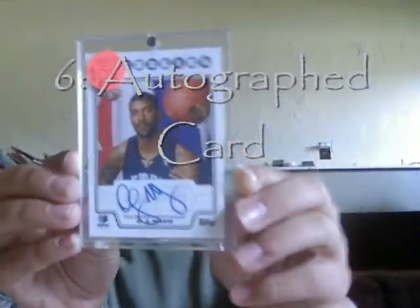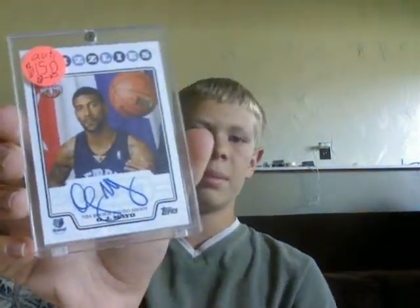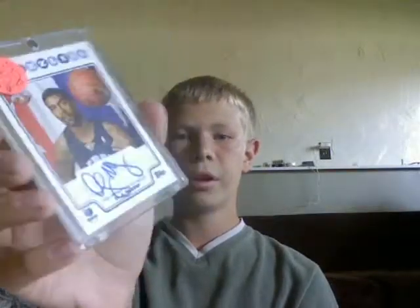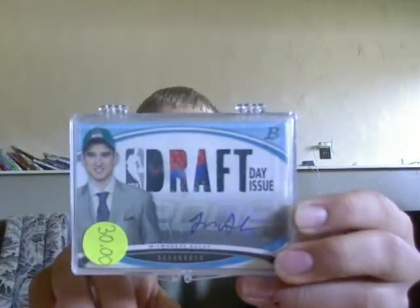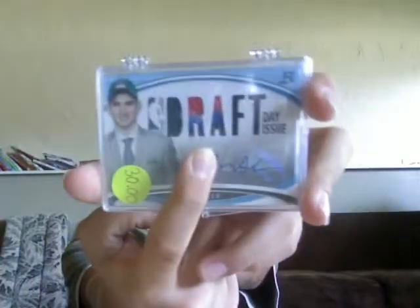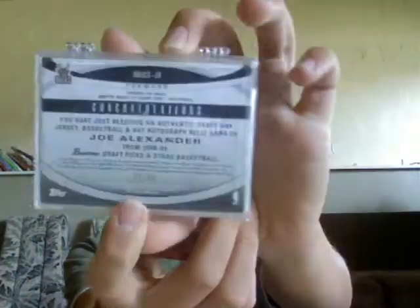The next card we're going to go over is an autograph card. It's where a player autographs their name, maybe a cool saying, on the front of the card. Autographs are usually worth more than game used cards — this one in particular is worth $150. Our last card is pretty much everything combined: it has an authentic jersey, two pieces of the ball, two pieces of his hat, it's also autographed, and it's serial numbered out of 50. These are just way fun to have and really cool.